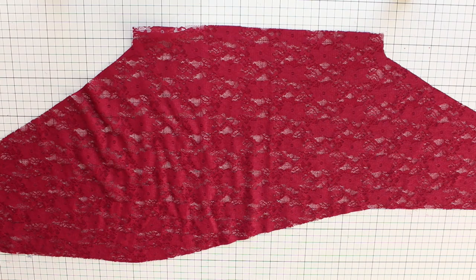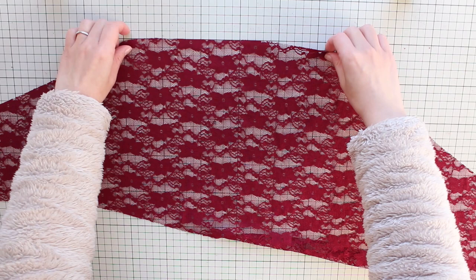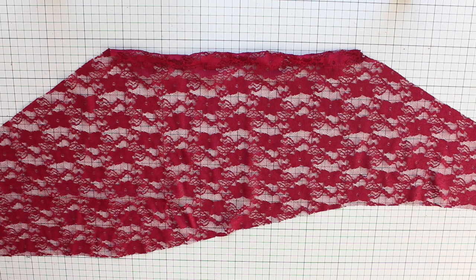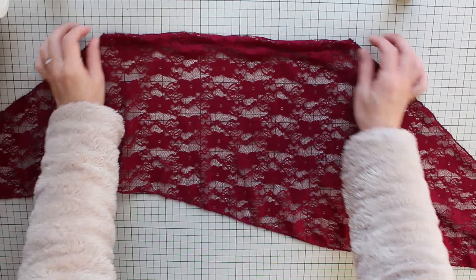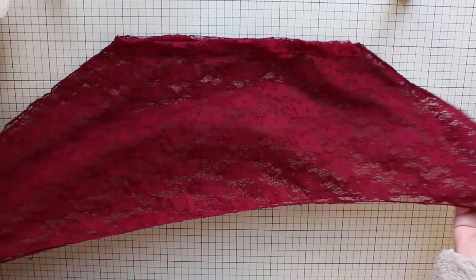Now let's sew your lace overskirt. Take each panel and fold two and a half centimeters or one inch from the top edge towards the wrong side, and do a zigzag stitch along the edge of the fabric. Also, if you want to finish the raw edges, do so at this point. You have many options: you can fold the edge towards the wrong side and do a zigzag stitch, sew on trimming along the edges, use a serger, or leave the edges unfinished since the fabric doesn't fray. Then place the panels right sides together and do a narrow zigzag stitch about two and a half centimeters down from the top edge. Turn it inside out and you have a pretty lace overskirt.